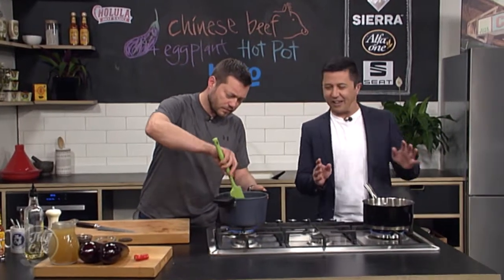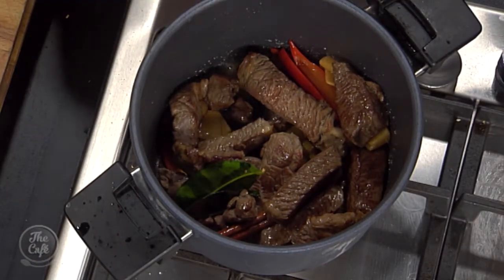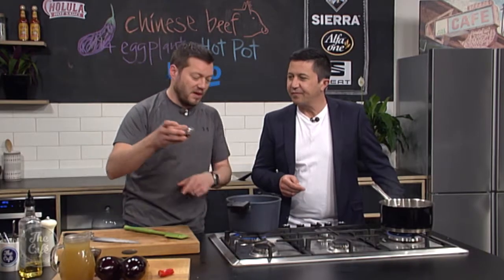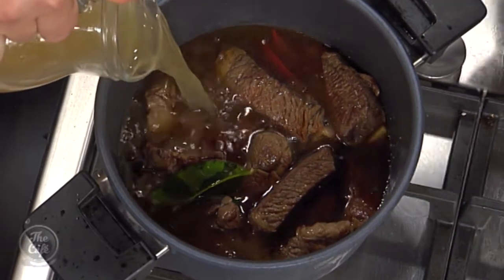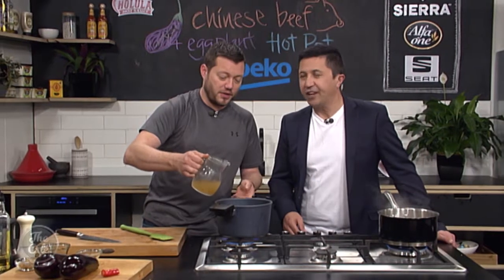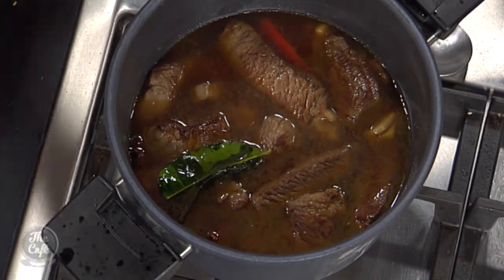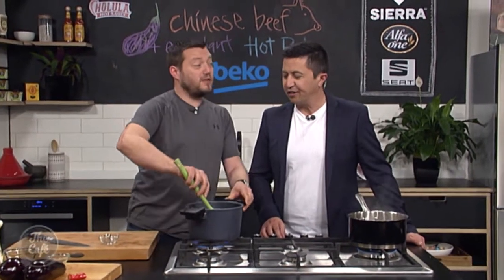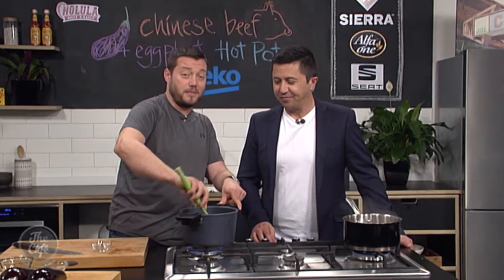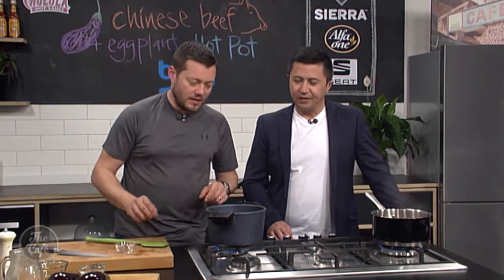Now we need to finish off this hot pot — it is smelling incredible. We've got all the aromatics in there, we've got the meat which has been browned. We need to add some liquid: a little bit of fish sauce, soy sauce, and then we've got some stock — just a chicken stock, but you could use a vegetable stock or even just some water. I've got a little bit of sugar in there just to balance it out — demerara sugar, it's a bit nicer flavour, but you can use any sugar. Bring that up to the boil, put a lid on it, turn it down, and simmer it for a couple of hours until that meat is nice and tender.